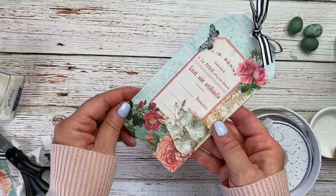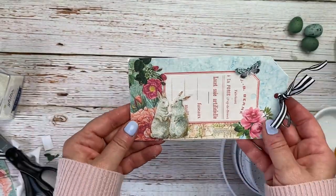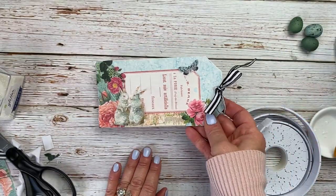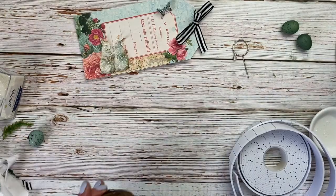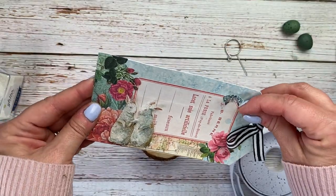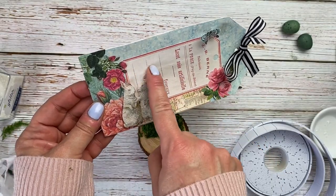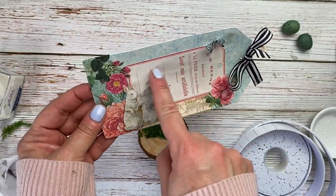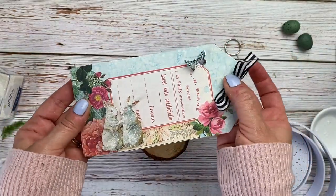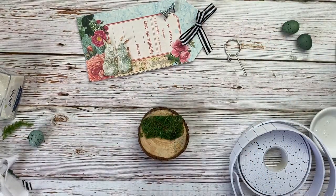There it is — I think it's very sweet. And now I'll show you the surprise idea I have for using this tag. Here is the finished tag and I'm going to use it on my table as a place card. I can write a friend's name right here across it, and it'll be a nice little gift or party favor to give to my friends when they leave.